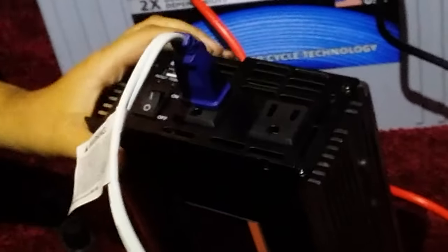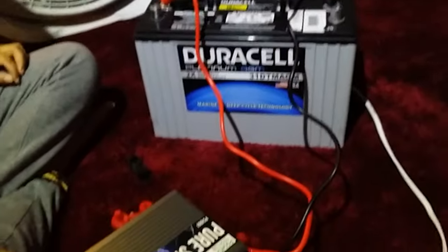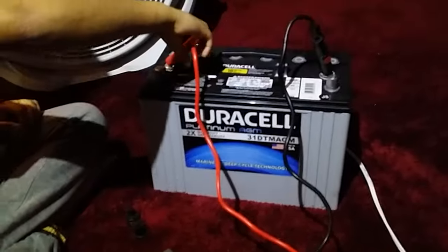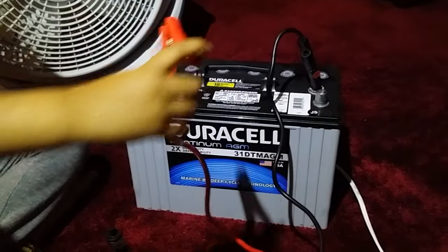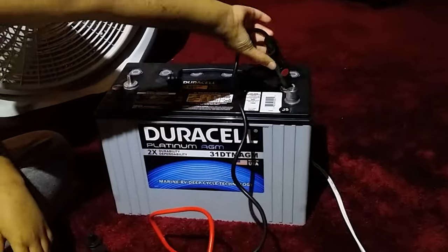That was easy. So if you are going to disconnect it, how would you disconnect it? Would you take the fan's wire off first? Yeah, so you pull that off first. And now on the battery, which wire are you going to remove first to disconnect the inverter? The positive one. And now you're going to do the negative.